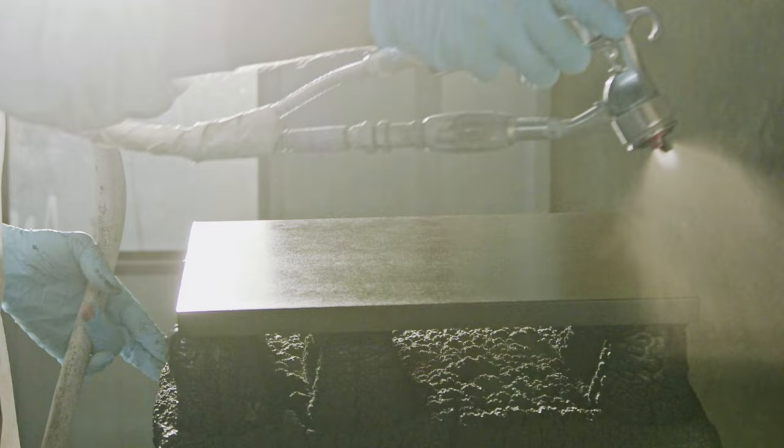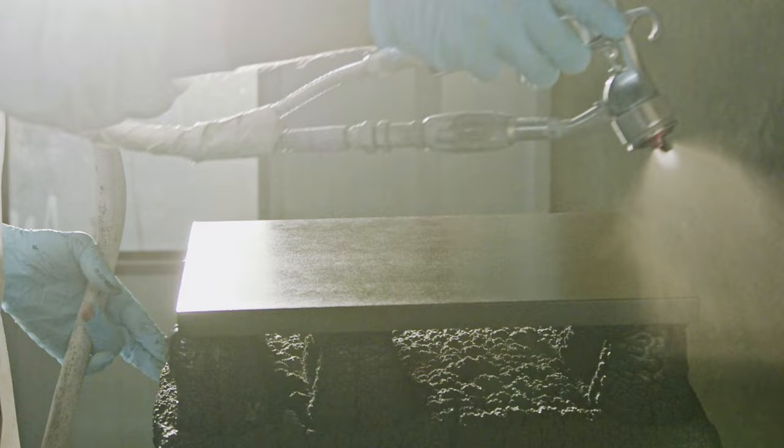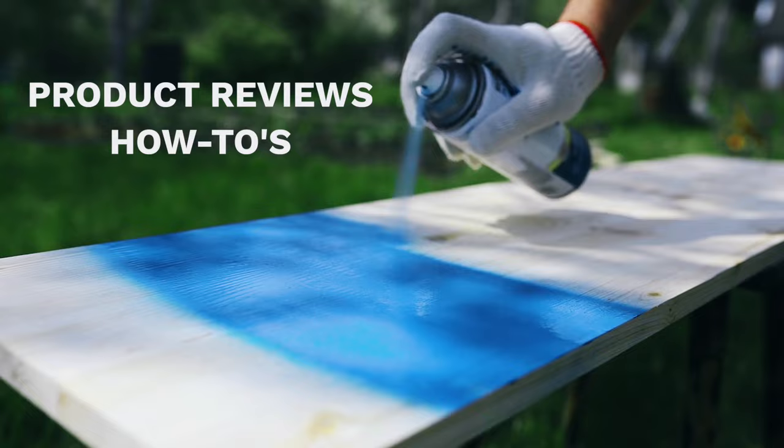Need color advice for your kitchen cabinets? Or maybe you want to learn to paint them yourself. We are giving you product reviews, how-tos, and even decorating tips twice a week on this channel.